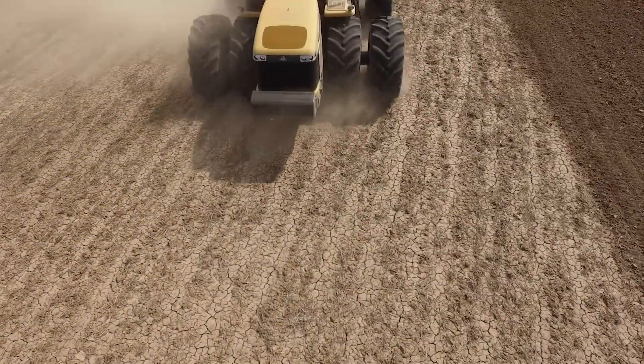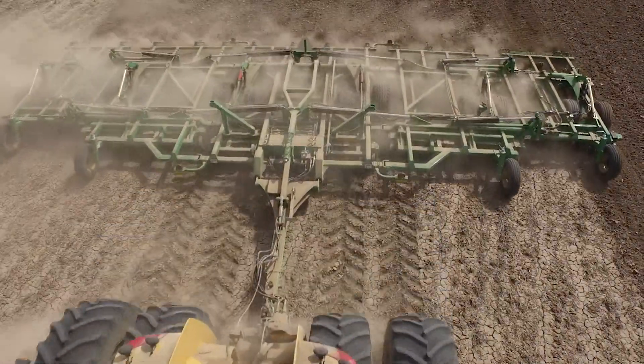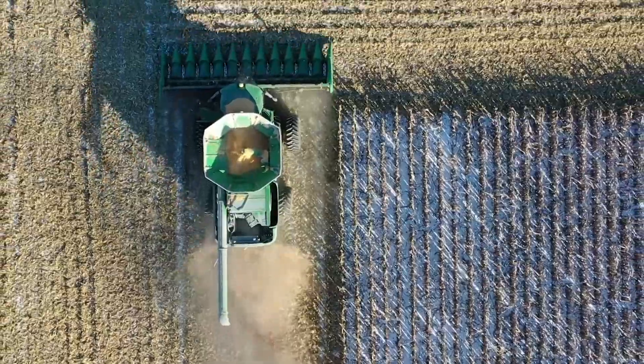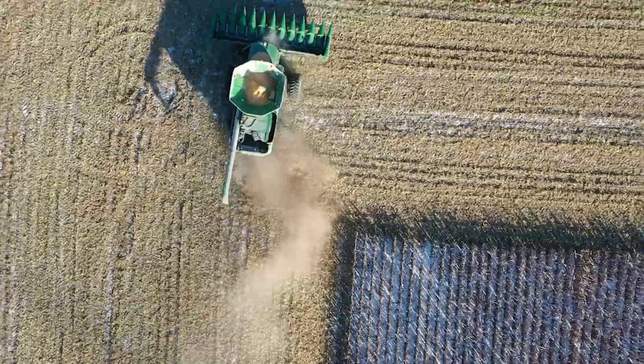An excellent seed bed requires that all coulters are operated at the same depth, followed by a harrow that removes any high spots on the floor of the seed bed. You might be asking: does vertical tillage really equate to increased yields? Is this really all worth it? The answer is yes.